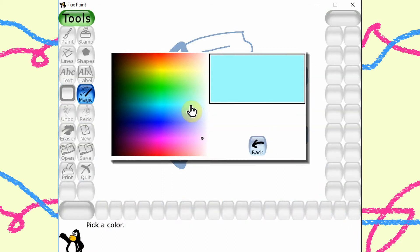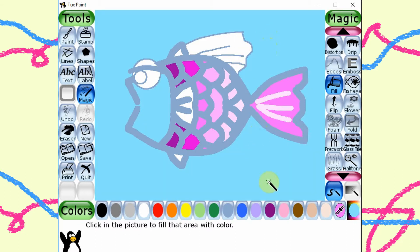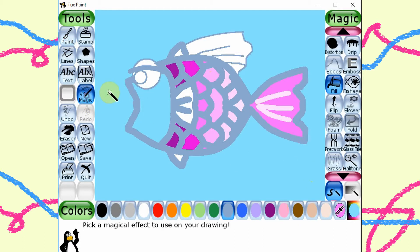Let me pick a light blue color to fill the background. Oops! The fish face is also in light blue. Why? I see there is a gap in the fish mouth. Let me close the gap with the paintbrush tool. Now I can fill the fish face in a different color.